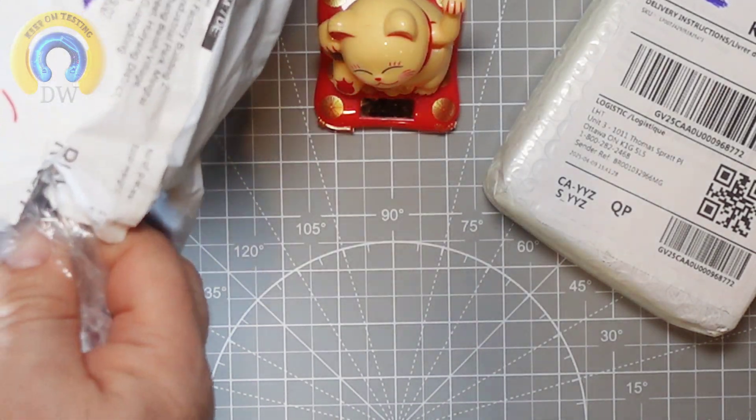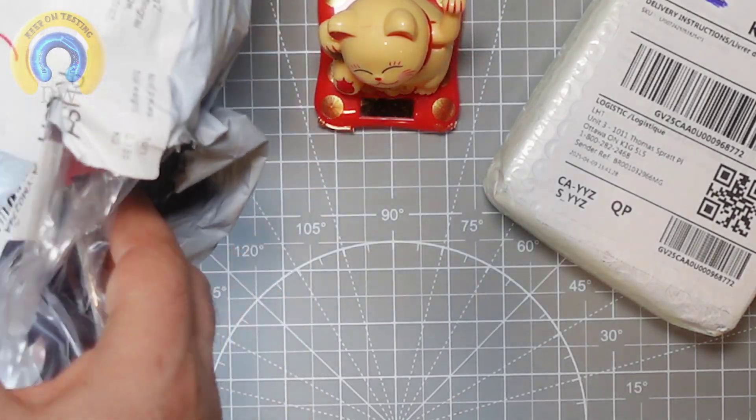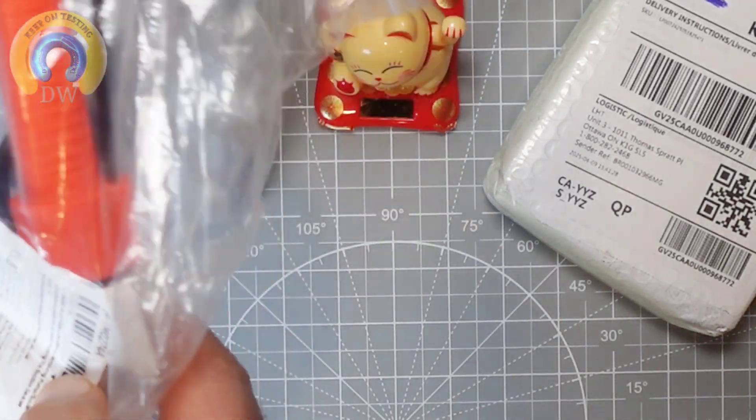I've been using AliExpress a lot lately. They have some really good deals — hey, why not? So what do we got here, starting off?